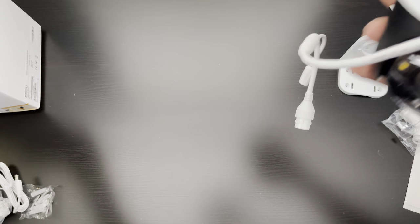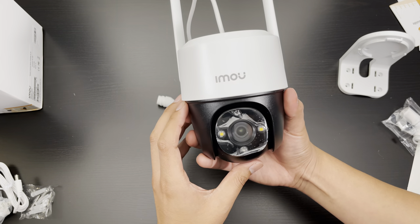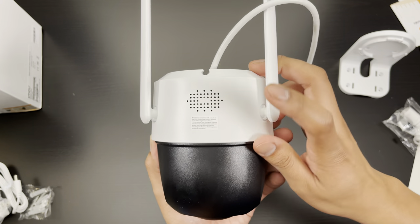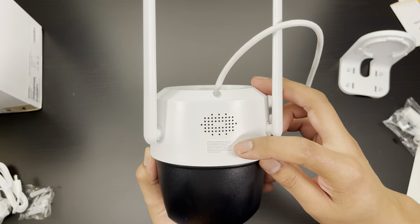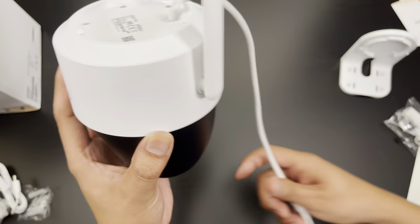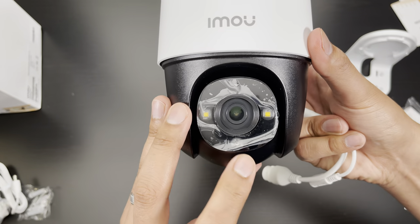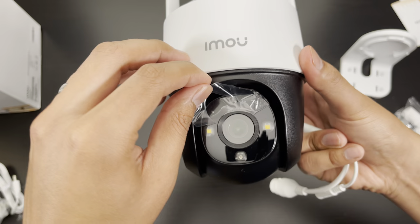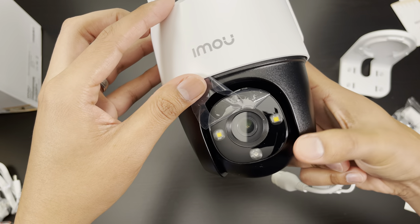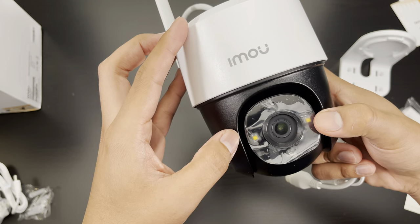And then the last thing here we have the camera. In the back we have the speaker — this is a two-way camera, so it does have a mic, which I believe is going to be here. And then I'm assuming this is going to be the sensor for the IR night vision lights, and it looks like we have two spotlights here.